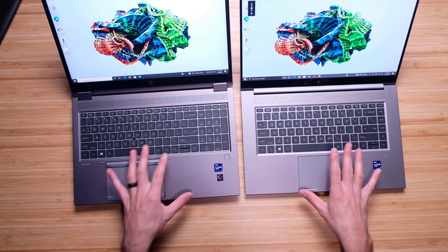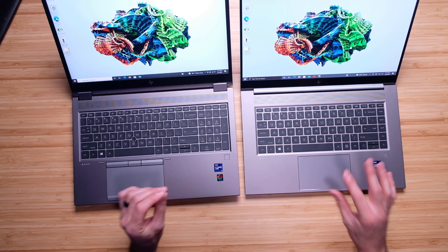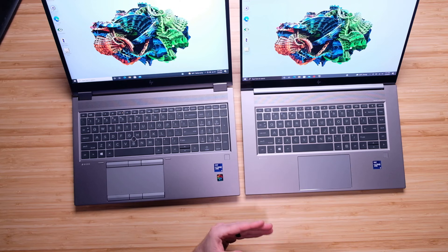In regards to the keyboard, they have basically the exact same keyboard and tactile feel — a nice soft key press, a good snap back, and both are about a low to medium key travel. Let's do a quick audio sample of typing on both keyboards and using the trackpad so you can hear how that sounds.